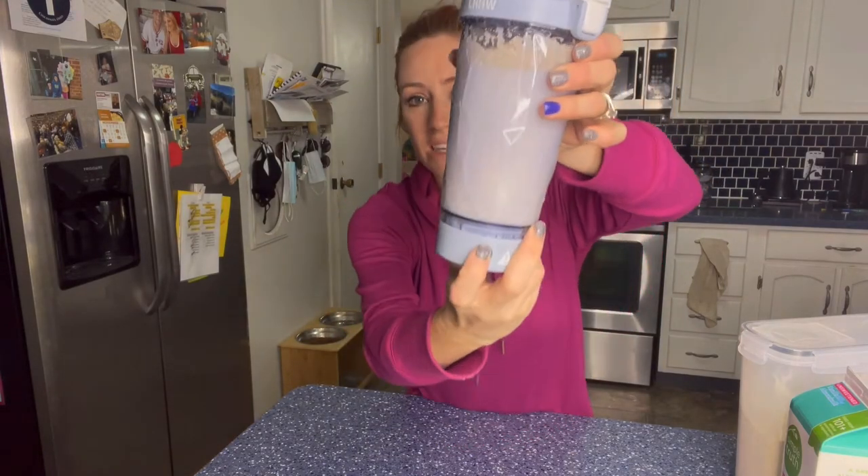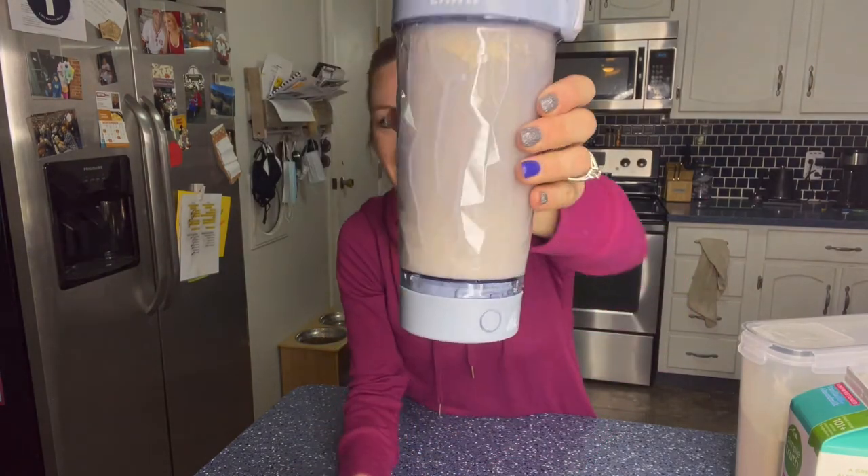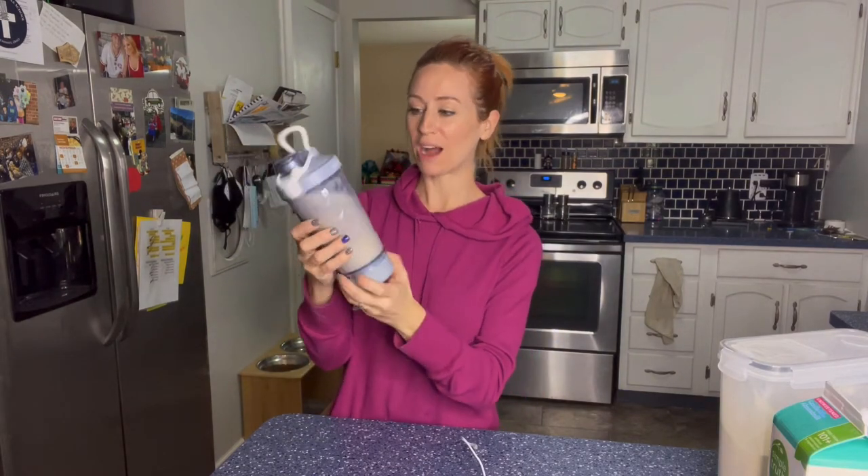Let's test it out. Ready? Look at that light! I had to show you guys what it looked like actually in the dark because it's really cool how it lights up.